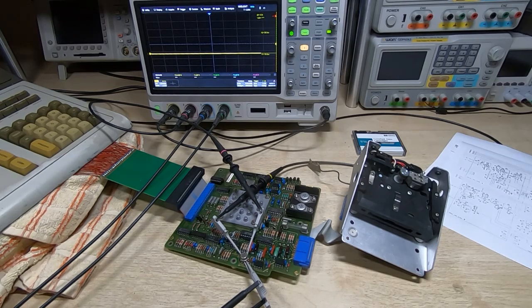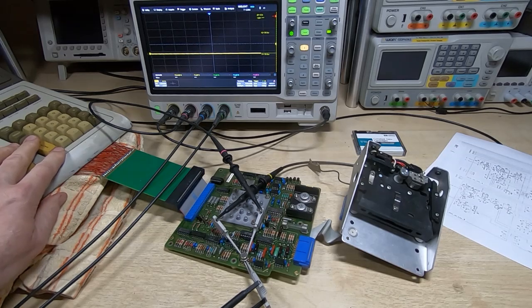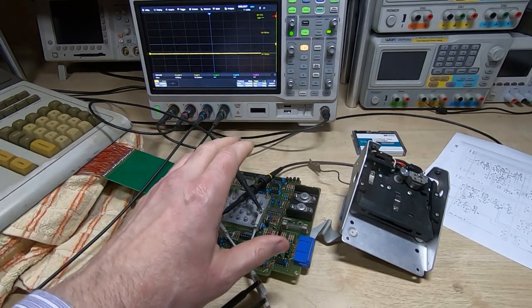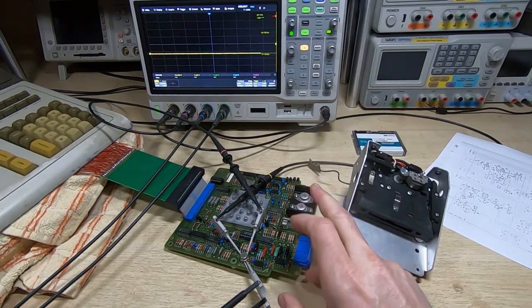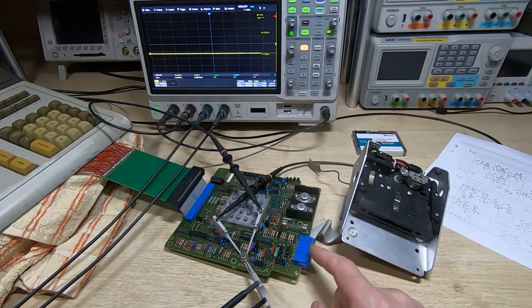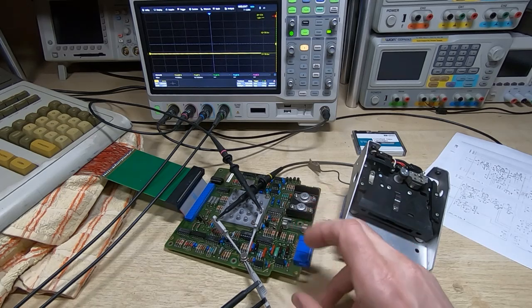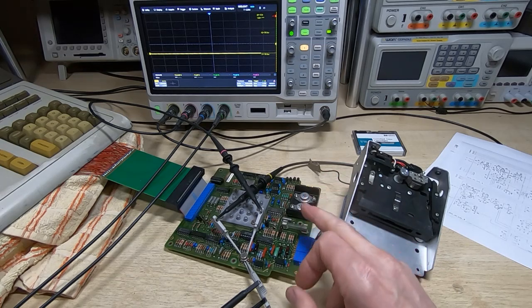In this series of videos I'm attempting to repair and restore this HP 9845B vintage computer. In the previous video I started working on repairing the tape drive, and in particular the taco control board. This is in fact not the same board — I found an issue with the other board that I'll come back to in a few minutes, but that issue made me want to try and get this board working as an easier fix first.